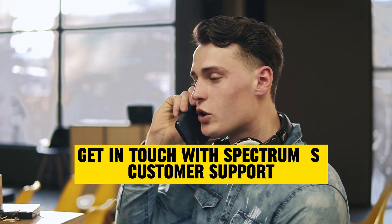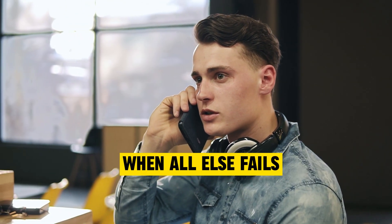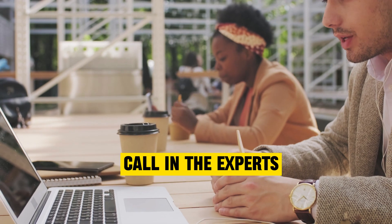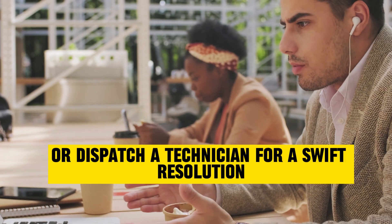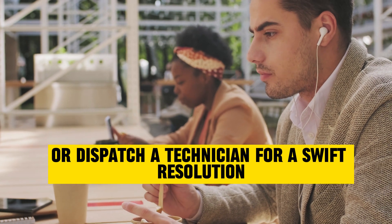Get in touch with Spectrum's customer support. When all else fails, call in the experts. Spectrum support can guide you through advanced settings or dispatch a technician for a swift resolution.